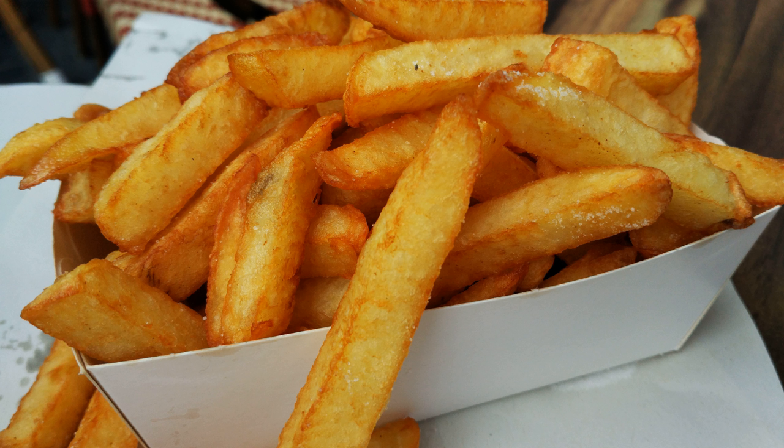Kristen Kirkpatrick calls French fries 'an extremely starchy vegetable dipped in a fryer that then loads on the unhealthy fat,' leaving a food with no nutritional redeeming value. David Katz, MD, states that French fries are often the super fatty side dish to a burger, and both are often used as vehicles for things like sugar-laced ketchup and fatty mayo. Frying French fries in beef tallow, lard, or other animal fats adds saturated fat to the diet. Replacing animal fats with tropical vegetable oils such as palm oil simply substitutes one saturated fat for another.